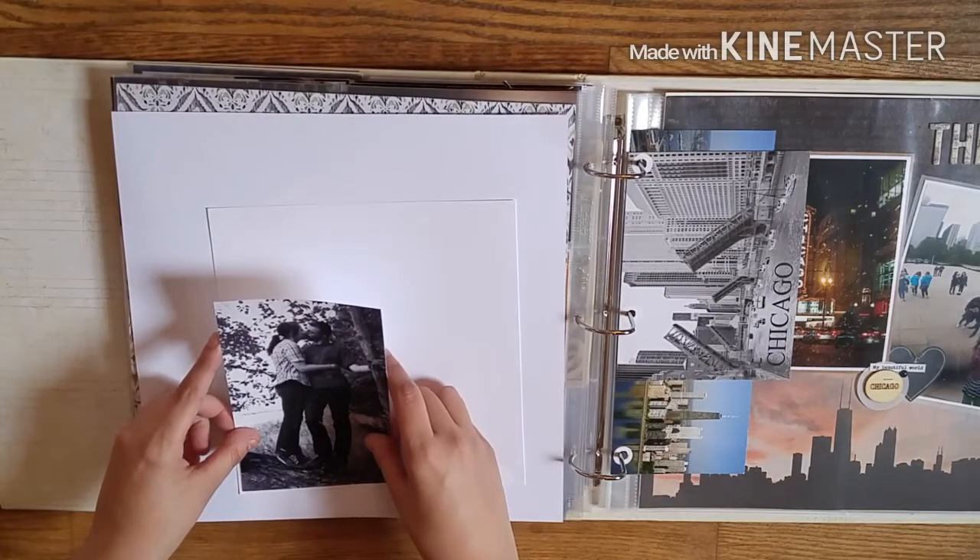Then I'm using the ephemera pack from Basic Grey Urban Lux — I got that as an add-on. I thought I was going to put the big floral there but I ended up moving it. I added the XO from the ephemera pack, and then the gray leaf from the ephemera pack, which worked out perfectly — I absolutely love it. It just added that extra touch to the floral. I ended up moving the big floral up top because it looked more balanced there than with the other floral at the bottom.